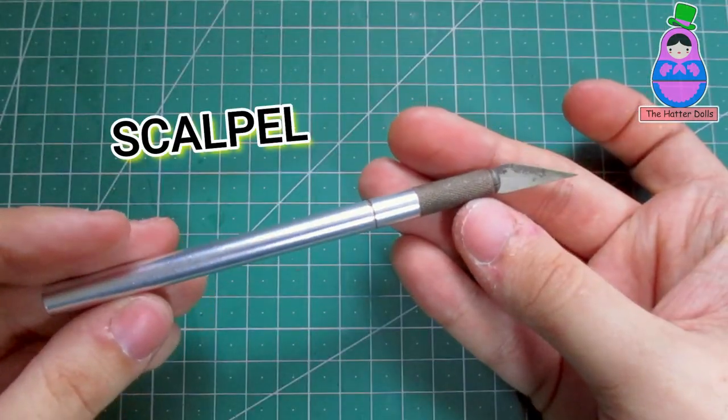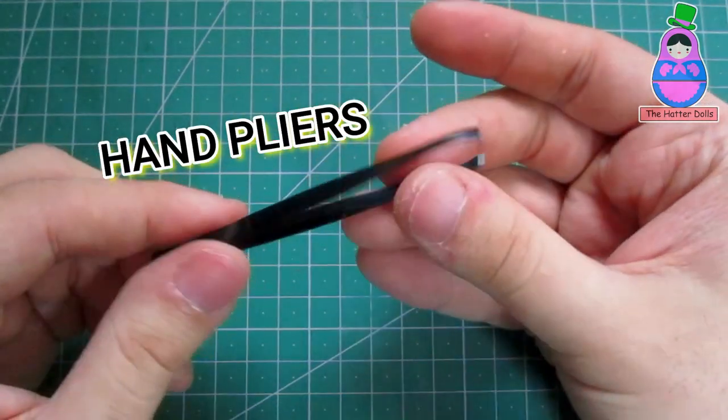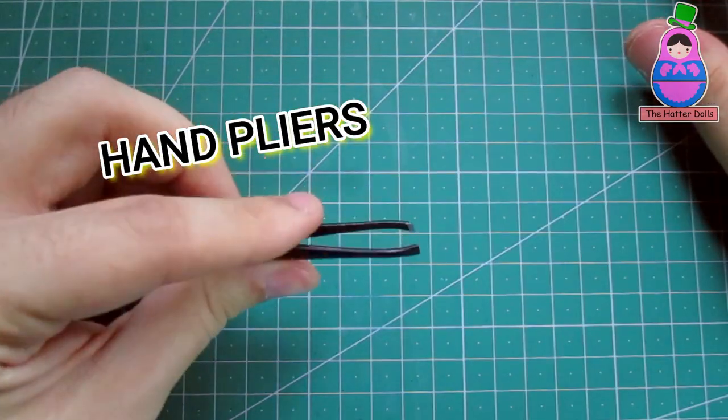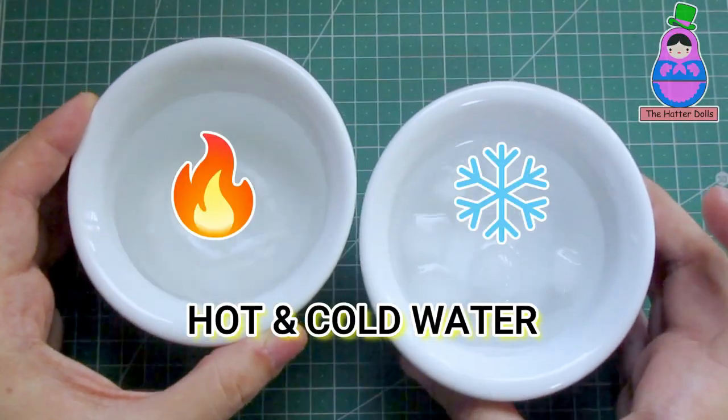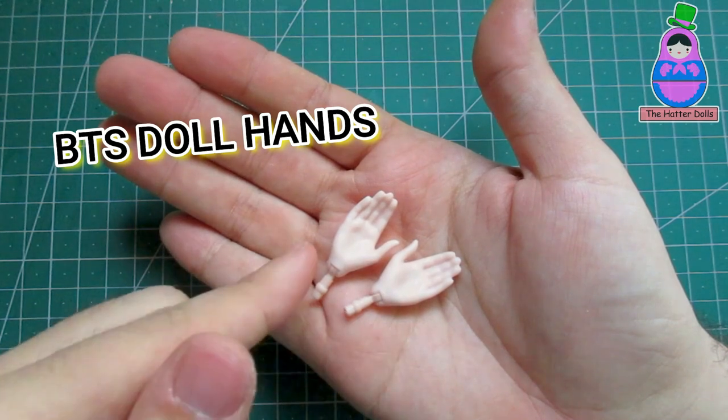A scalpel — make sure it is sharp. Hand pliers — they are optional, but that will depend on you. Hot and cold water. And of course, the hands of the doll.